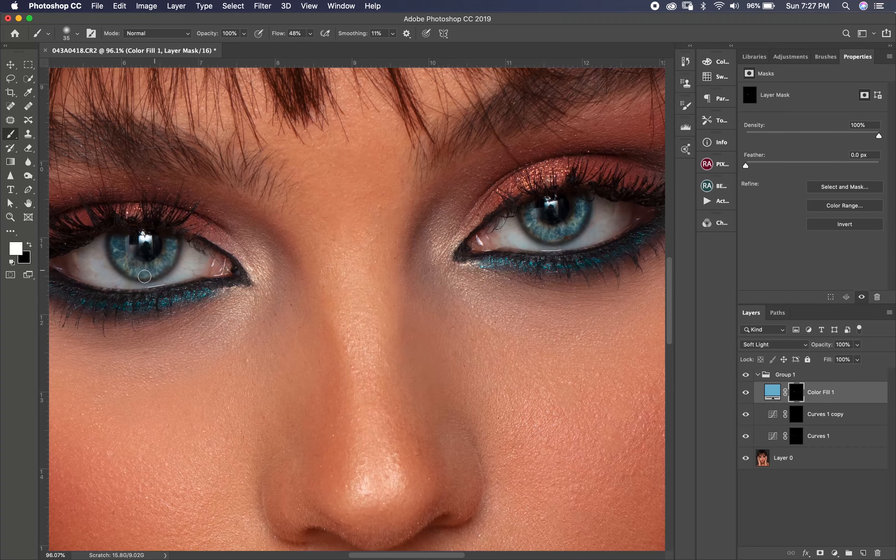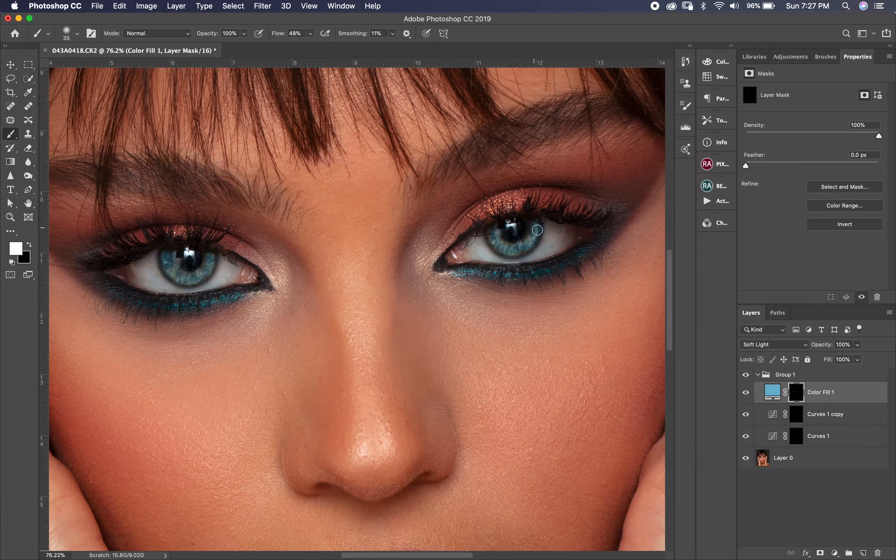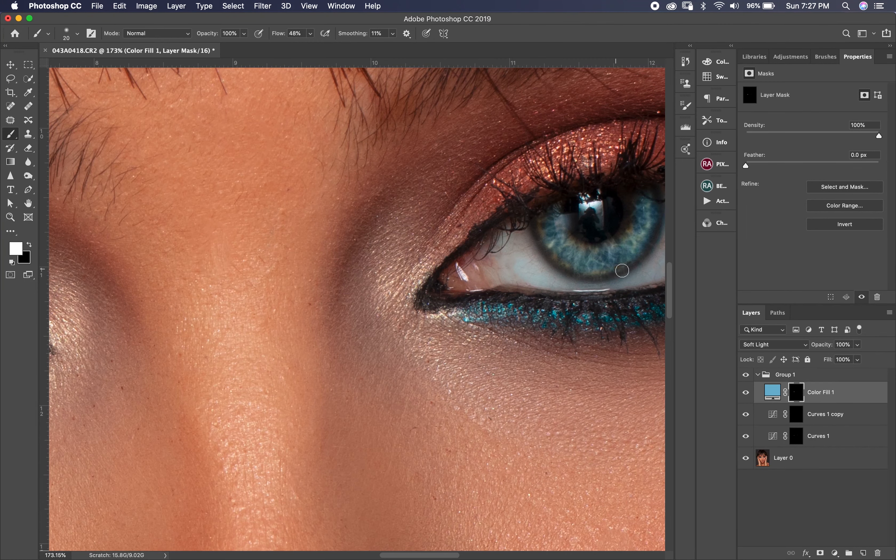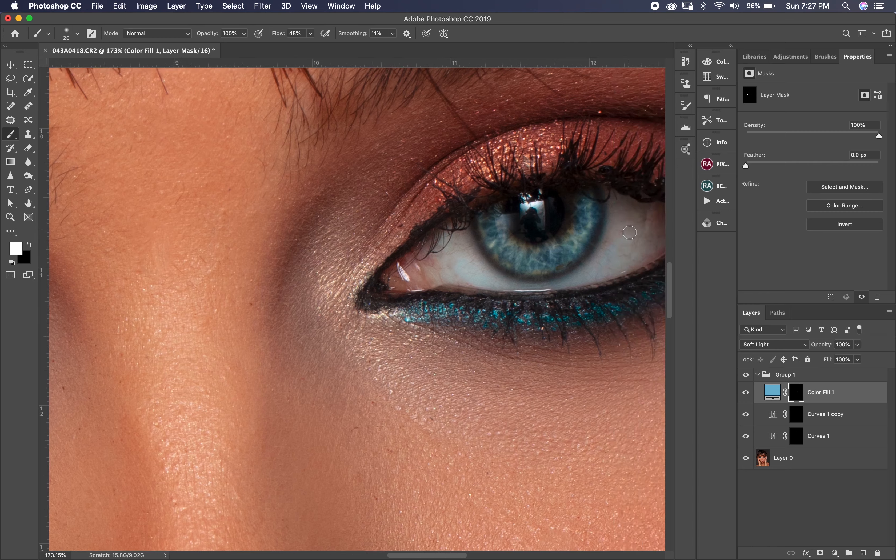You can see the result. You can put any color you like — if you like green, you can do it with the same technique.